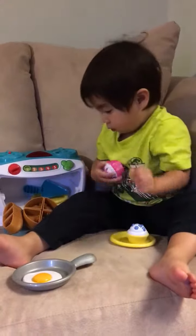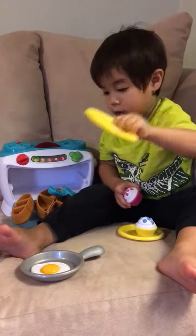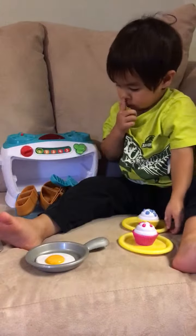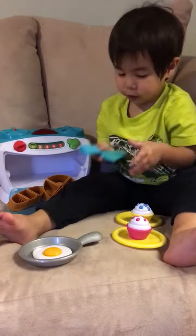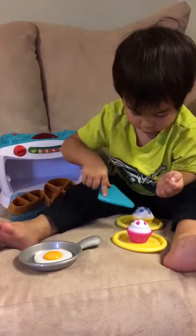Good job. Good job, good job. Can I just... is this there? Yeah. And there, it's hot. Cool. Let's do that, thank you.